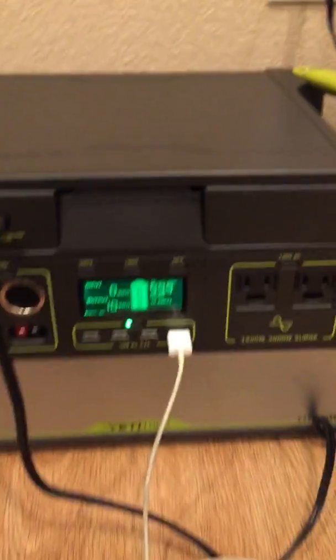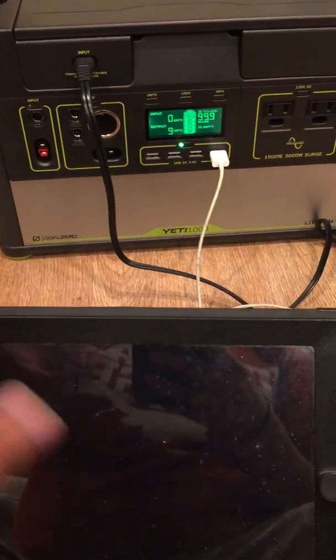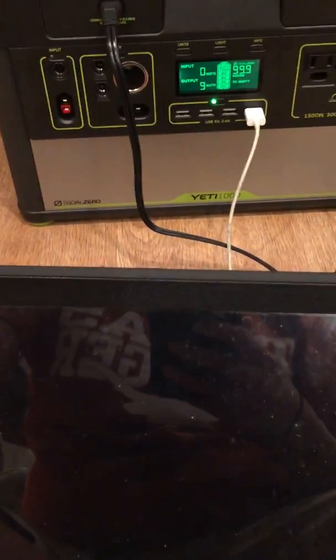It's using 10 watts because this screen just turned on. So if you're just going to charge without using the iPad, it's going to use about 8 or 9 watts. Again, this is an iPad 3. I'm going to leave that charging.